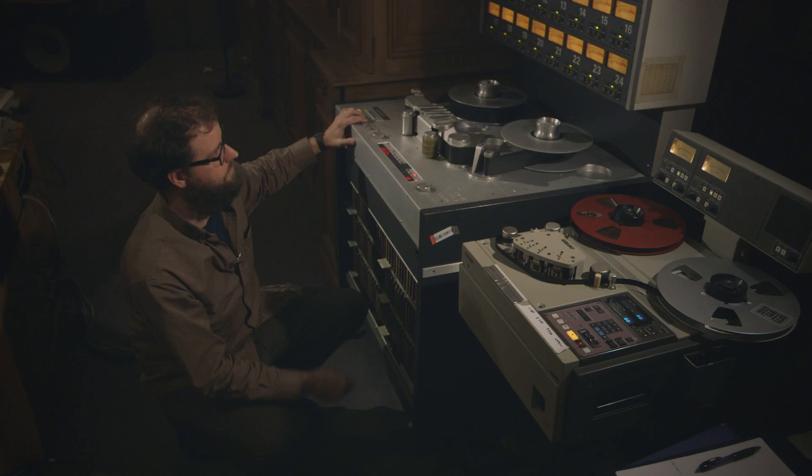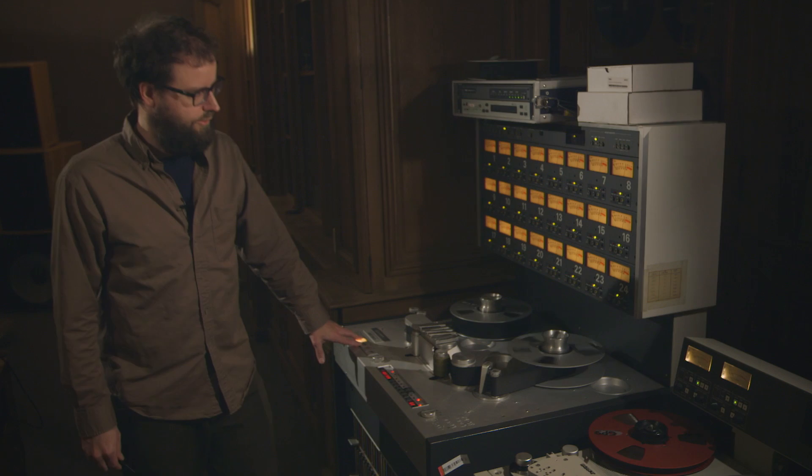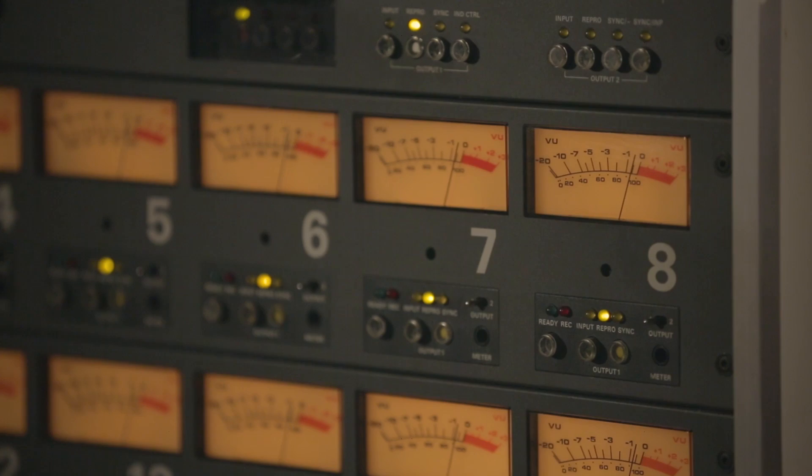I'd like to introduce my good friend and comrade Greg Norman, the chief engineer at Electrical Audio, the studio that I run in Chicago. I'll be playing back a one kilohertz tone and adjusting it for zero on the VU meter. That's pretty close, but it's off maybe a quarter dB. I'll just go back and forth and show you. That's the whole kit and caboodle.